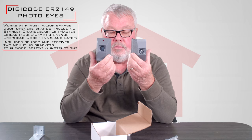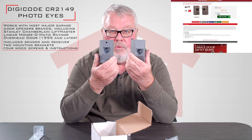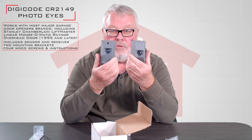Now, they won't replace every opener. So I'm going to suggest that before you buy this, take a good look at our website, because we've identified who they'll work for and who they won't work for. Just make sure you're doing your cross-referencing before you buy them.